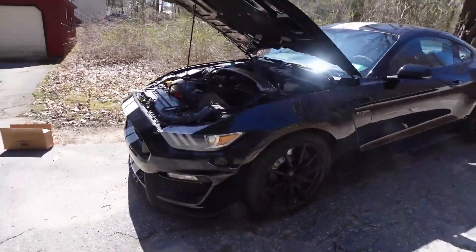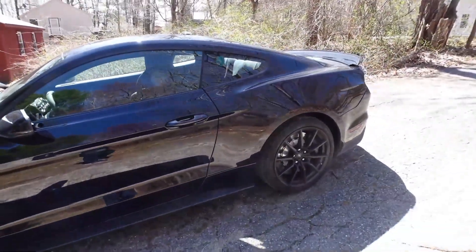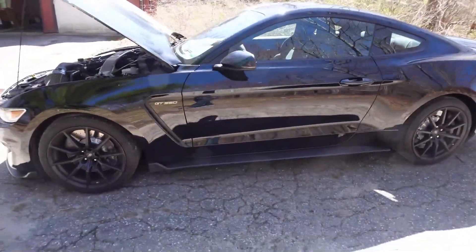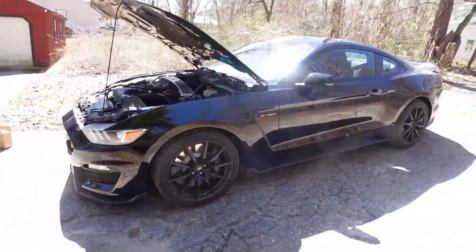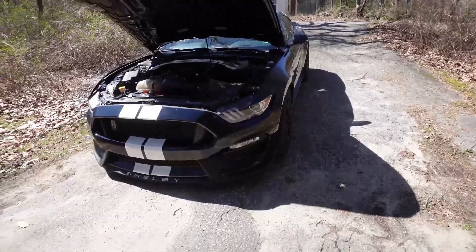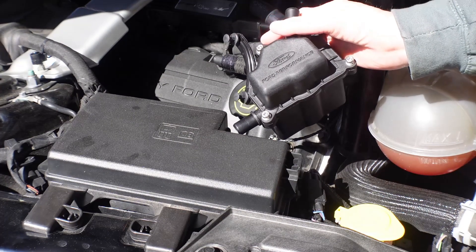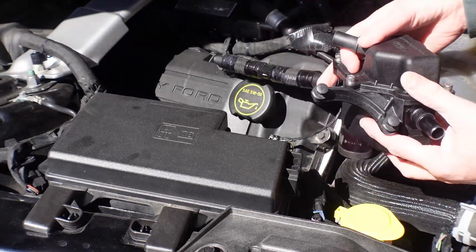For this video, I will be putting on a passenger side oil separator on my Shelby GT350. It does currently have one on there, but I don't like the looks of it, so we're going to be removing that one and putting the factory one on. I will be installing the Ford Performance oil air separator.